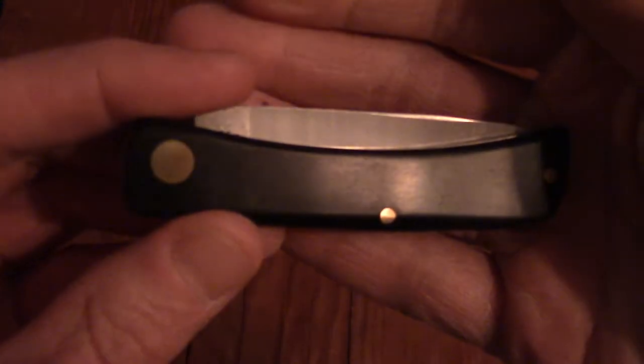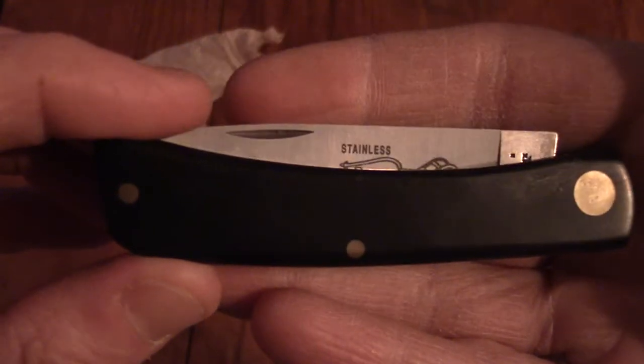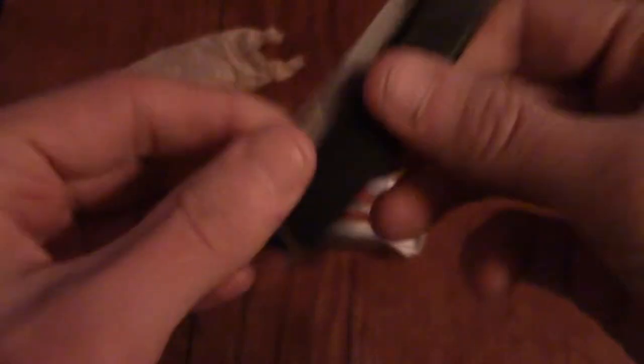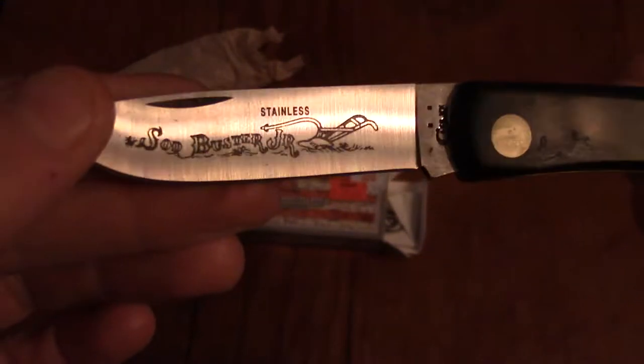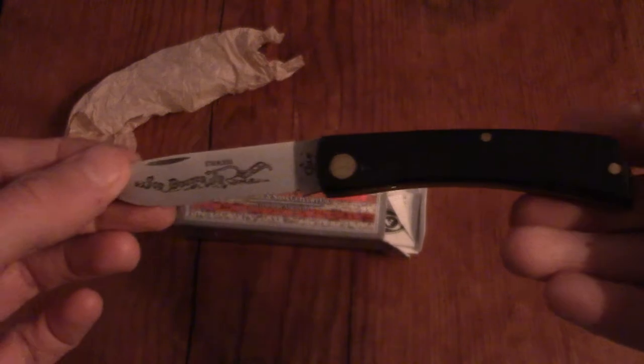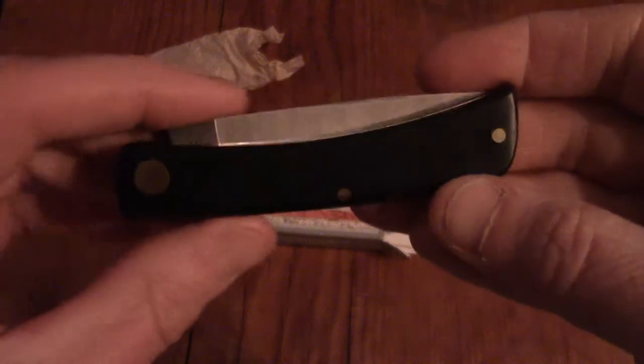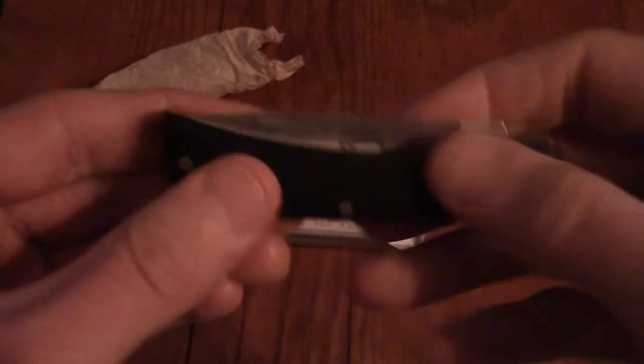I've carried pocket knives since I was a kid, and it's something I started doing again a few years ago, especially at work — kind of nice to have. This one has a synthetic handle, it's just a basic flip-out pocket knife. I'm not a reviewer or anything, so don't expect anything too detailed here. Sodbuster Jr., stainless steel Case, made in the USA. I just saw it as a pretty nice little pocket knife — a Case knife, made in America, for $17. How can you go wrong? It's the classic, old-school looking kind of knife I like.